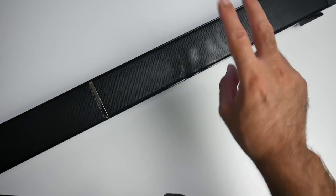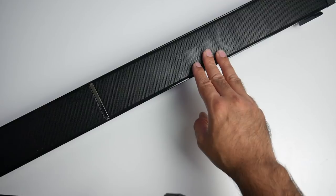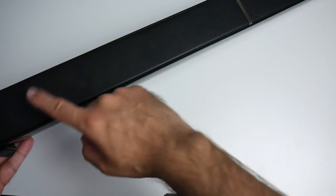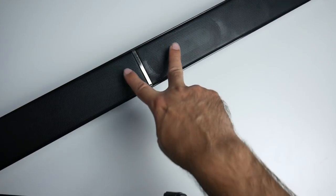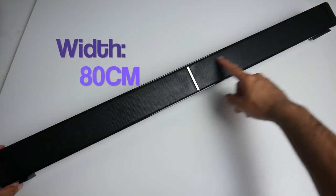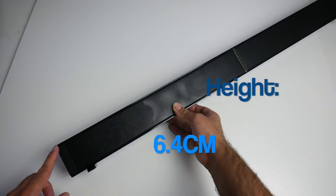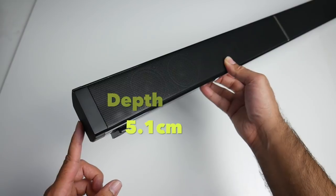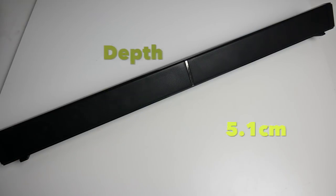This soundbar consists of four 50mm drivers, each rated at 10 watts, and you've also got two woofers in the middle. The dimensions of this soundbar are: width 80cm, height 6.4cm, and depth 5.1cm. So you definitely have a good-sized soundbar here.